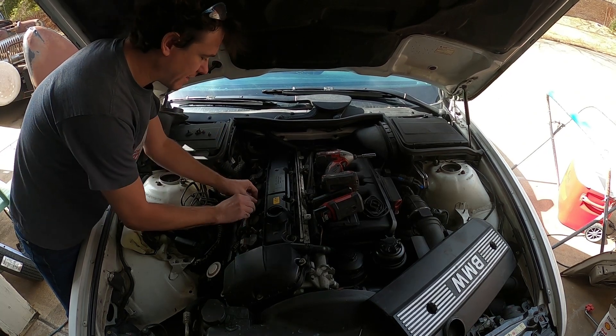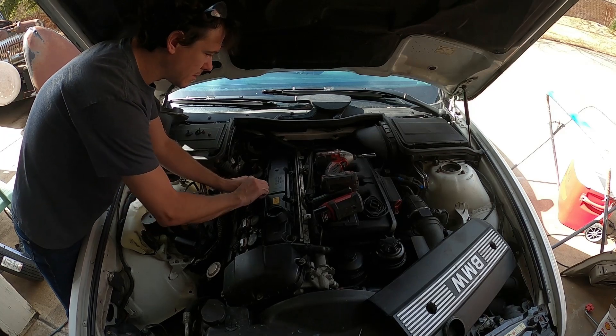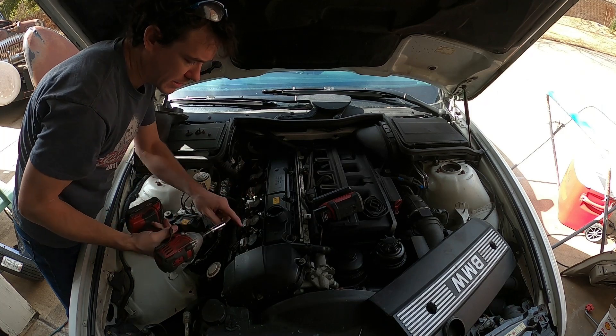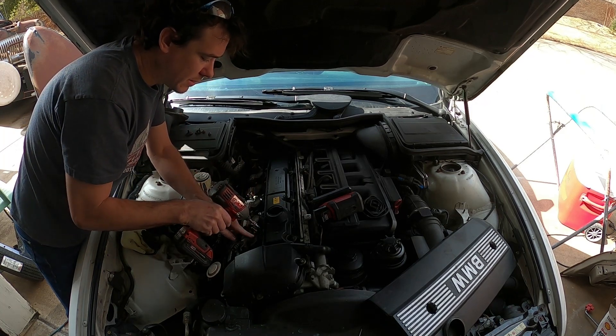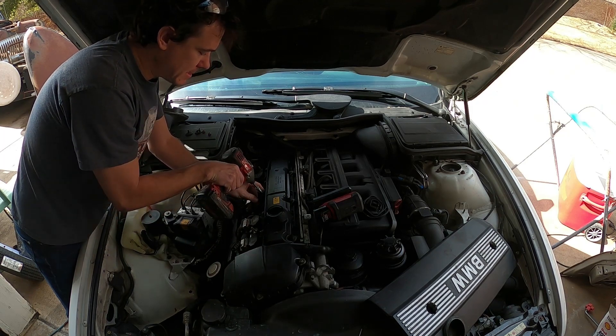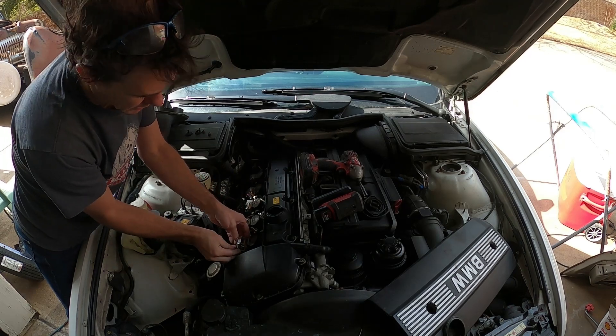Being a BMW, about 8% of the hardware on this thing is 10 millimeter. I'm using my ancient non-brushless Milwaukee because it won't break bolts — it's too weak. My new Milwaukee is what I lovingly call the bolt breaker 9000, because that's all it does is break stuff.